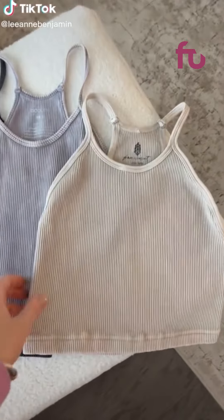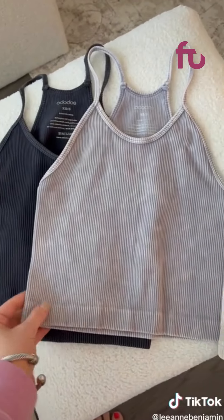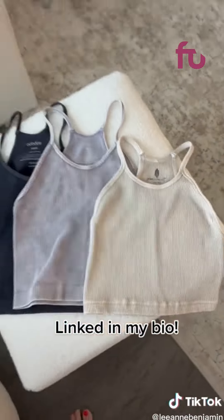Free People or Amazon — the bra on the right is from Free People, it's $30 and comes in a ton of colors. The set on the left is from Amazon — you actually get two in a package for $28. I will link them in my bio.